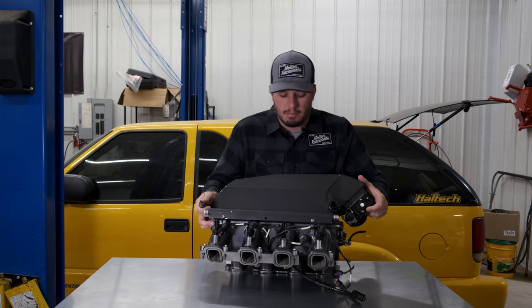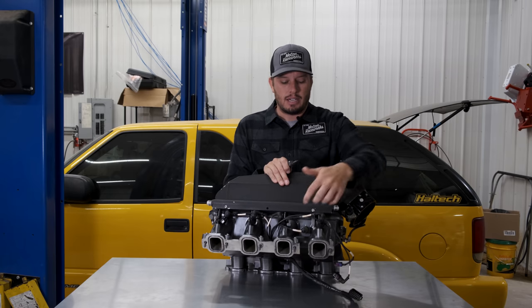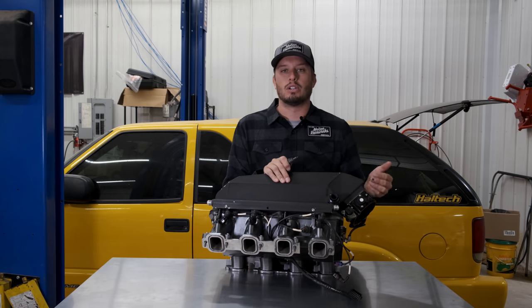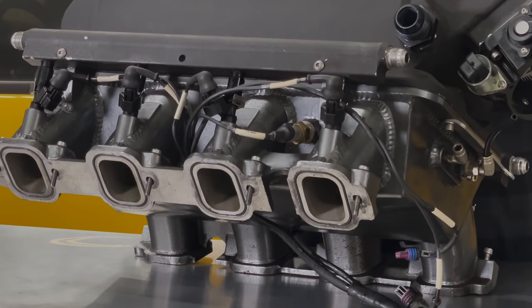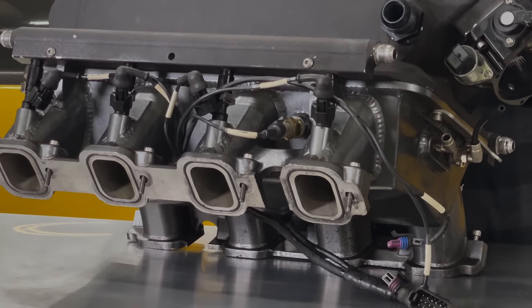If you look at this intake off of my Nova, the intake air temp sensor is literally right between the two runners. So the air being forced down into the runners and the air hitting the intake air temp sensor is essentially the same air.